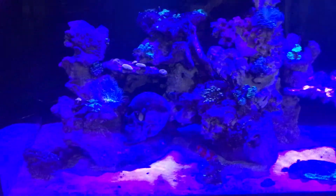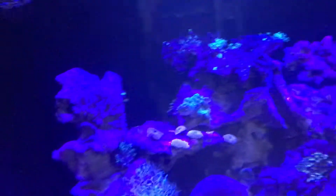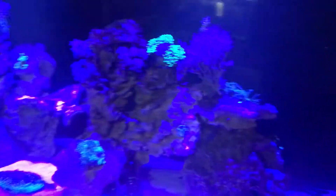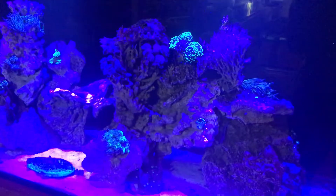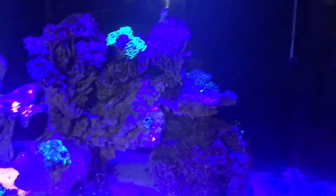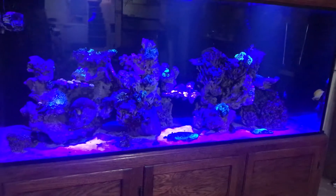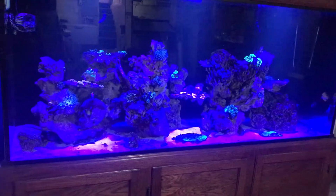I definitely need to get more coral — just waiting to see how everything handles the move from the old system to this one. It took about a week to keep everything on parameters because I had to hook both systems pretty much together to ease the transition as much as possible. But everything went super smooth. Once I started moving things, it only took about four hours to get all the rockwork and everything set up and ready for corals.